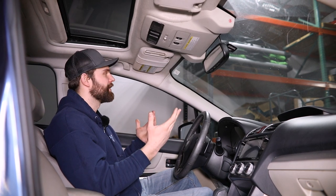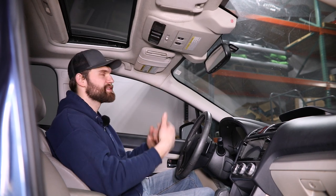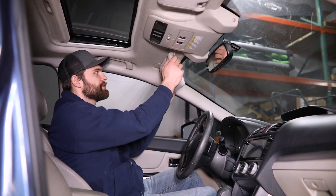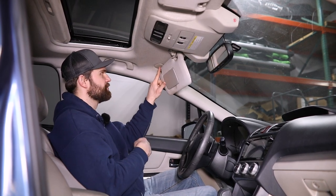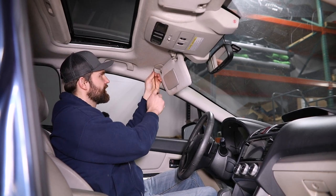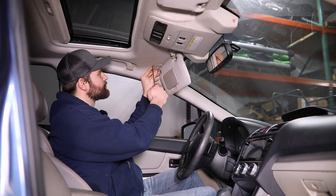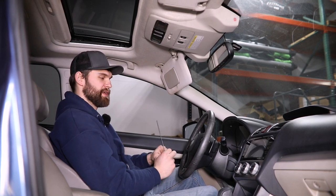To begin getting this headliner down out of the way, you've got a few things you need to do in here. A couple of these we're just going to show you on one side, but you're just going to do the same thing over on the passenger side. To get started, we're going to go ahead and remove this visor. In order to do that, you can just pull it down, pull it out of this clip, and then what you need to do is remove the little plastic cover on this mount.